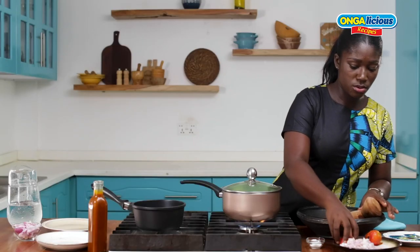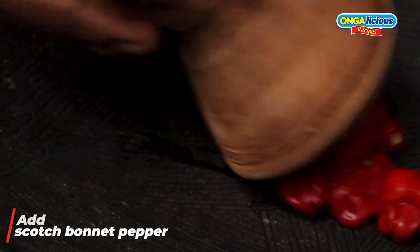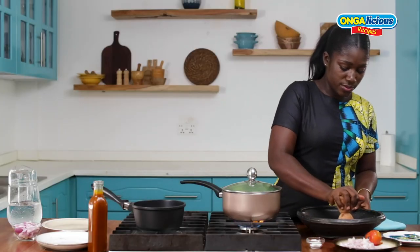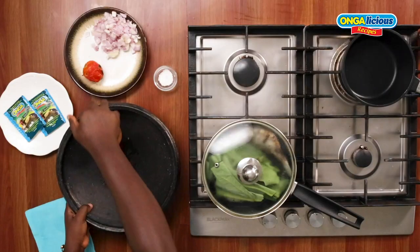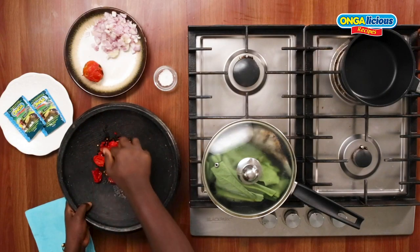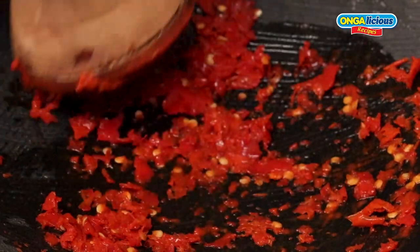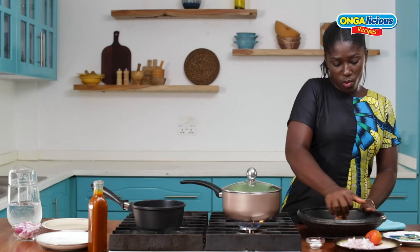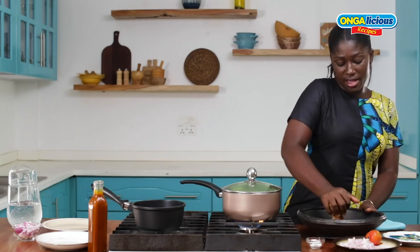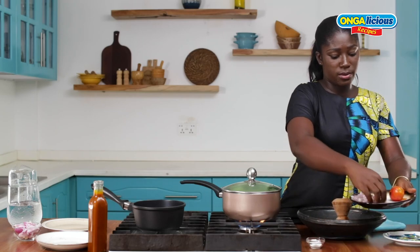If we put the tree in the place, it will taste better than we eat. We put the tree in the place. When we put the tree in the place, we will be able to make it. Let's try it together.